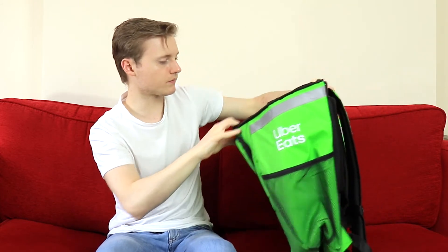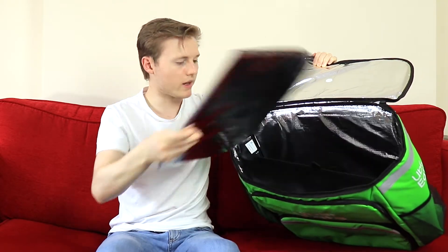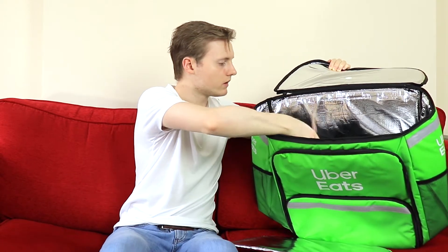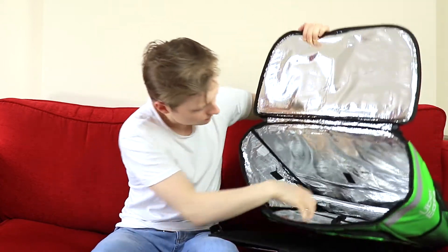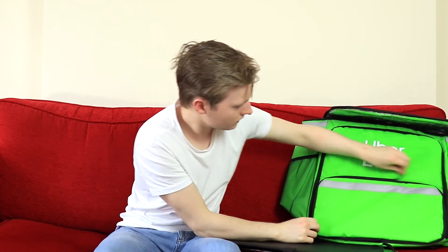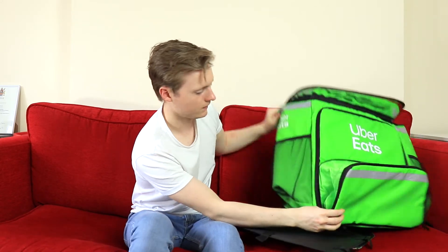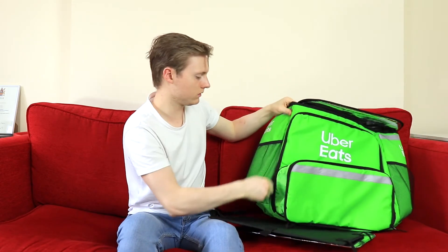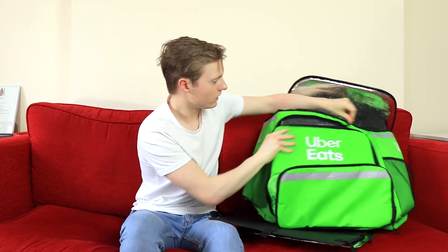So that is what the inside looks like. There are pieces of material to separate it, and there is velcro in this as well. If I open it up this way, you can see this extends — and that will be for pizzas. The zip is getting caught already, but if I open it up like that — yeah, this is quite a good quality bag.